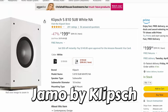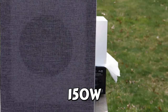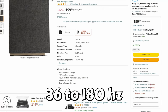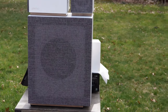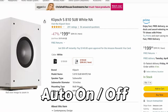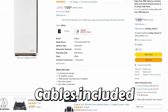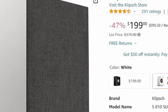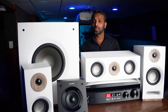The subwoofer is the Klipsch S810. It features a 10-inch polyfiber woofer, a bottom-mounted Class D amplifier rated at 75 watts continuous and 150 watts peak power, and a frequency response of 36 to 180 Hz. It has a phase switch with 0 and 180 degrees, auto on/off, and input controls located on the bottom of the enclosure with 90-degree power and LFE cables included. Originally $379, it is currently on sale on Amazon for $199 — 47% off.